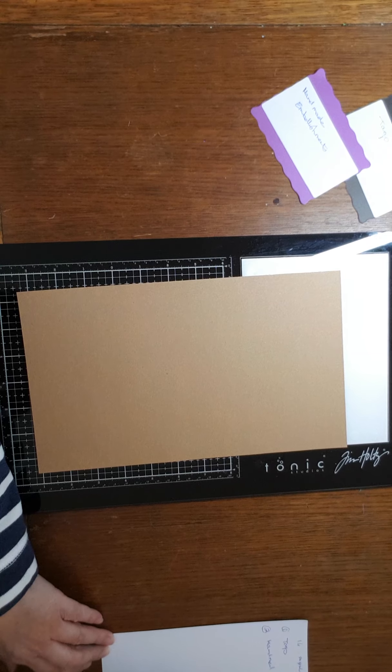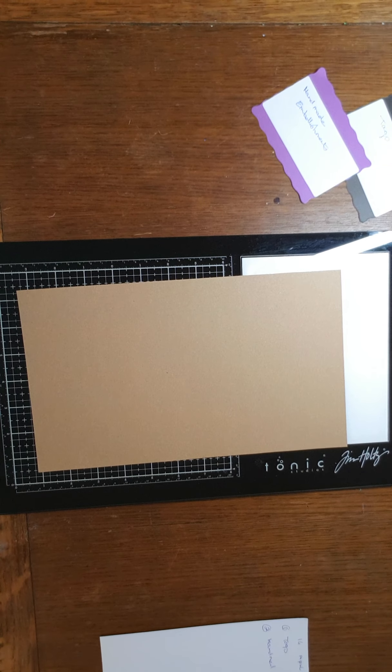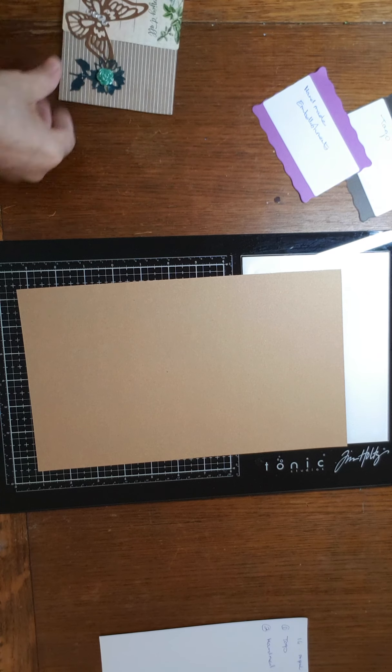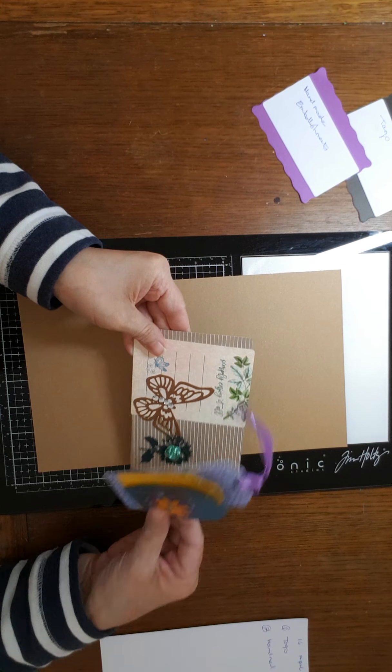I'll put these prompts in the description box so you can see. Let me just grab a tag. I have some tags and then handmade embellishment — I'm sure I've got something. So I've picked three little tags and then my embellishment was a handmade pocket.